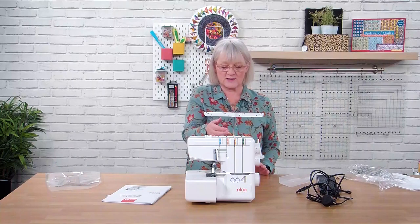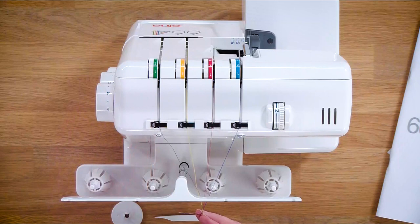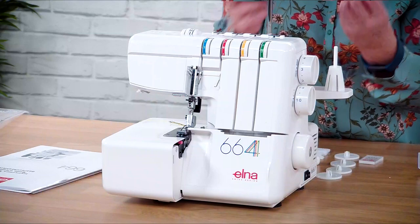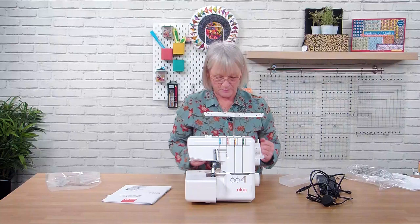The machine will also come with some coloured threads tied on the back. What I tend to do with the overlocker when I first use it is match my thread colours to the tension guides. So you've got green, yellow, red and blue. When we first start sewing, do some samples on the machine and you can see if you need to adjust the tension - you've got a rough idea of which thread you need to adjust. It just gets you to know your machine a little bit better without having to worry about it.